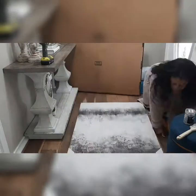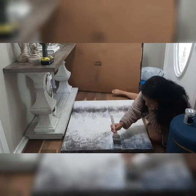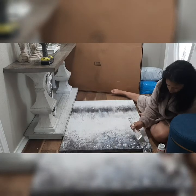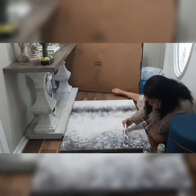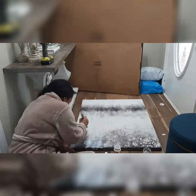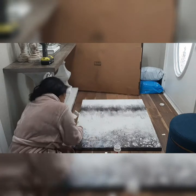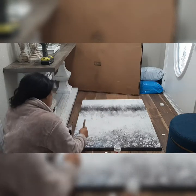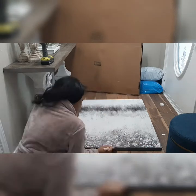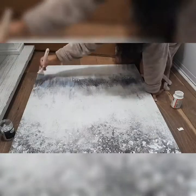Now I'm not done — I of course had to add some glitter and glam to it. So I'm taking some Mod Podge, some glitter foil flakes, and of course glitter, to just make it sparkle. I don't have a certain technique here; I just eyeball it and see where I want more or less — it just depends on your preference.